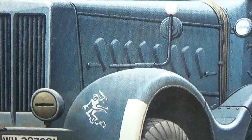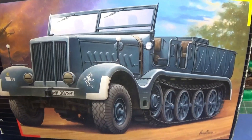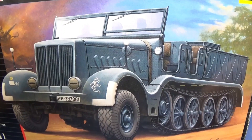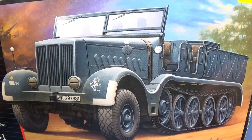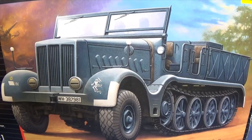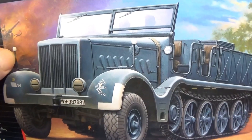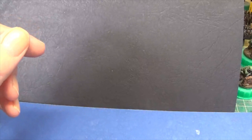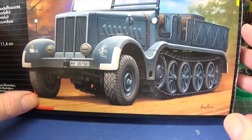Thank you very much for stopping by and taking a look. I have actually got another one — my wife will kill me if she knows I've spent money again. I've also got a modern day vehicle coming in 1:72 scale. I'm definitely looking forward to doing this, and if I get the chance to get the SDKFZ7 at a reasonable price I'd get that as well to put in the stash. Thanks a lot for stopping by.